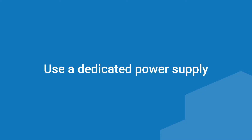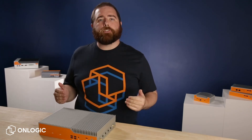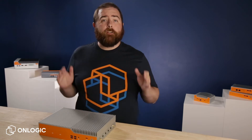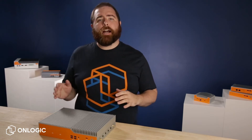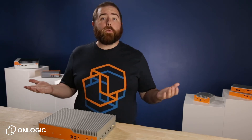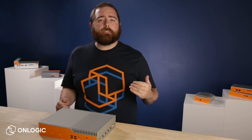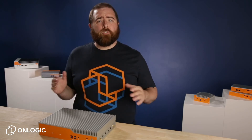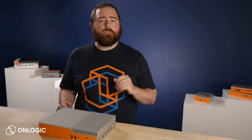Use a dedicated power supply. When possible, use the computer's own power supply and keep its power input independent from other equipment. For example, if powering from a DC bus, avoid sharing a common DC load with any inductive load, like a motor, switches, solenoids, or relay switches. These devices can create backwards voltage spikes that can damage the computer equipment. Even 12- and 24-volt relays can create hundreds or thousands of volts of flyback voltage through the power bus.